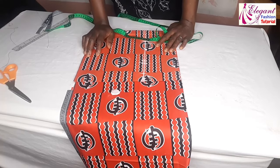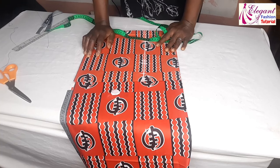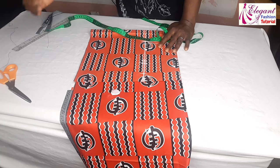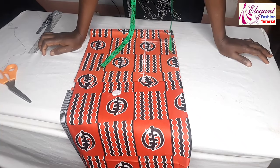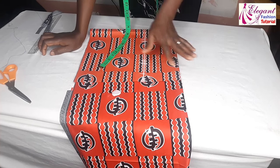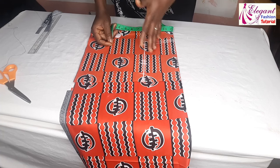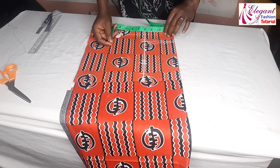To achieve the 720 degrees peplum, I need to divide 360 degrees into 2 — that is, I'll be cutting the 360 degrees peplum into 2 pieces. My waist measurement is 36 inches divided into 2, because I'm cutting it into 2, giving me 18 inches. Now, 18 divided by 6.28, which is the measurement for achieving a peplum.